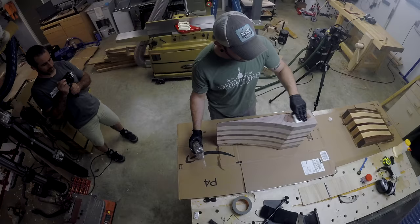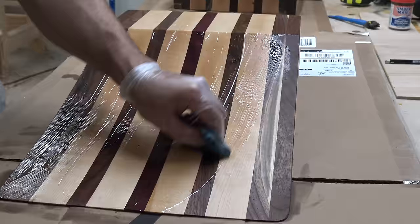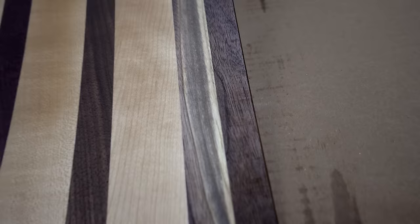To protect the wood and bring out the grain, Johnny is first coating the ramp in mineral oil. For an added layer of protection and sheen, he's applying butcher's block conditioner, which has wax in it. While this stuff dries, we'll start preparing to show this ramp to the world.